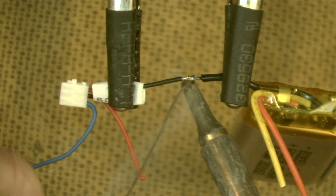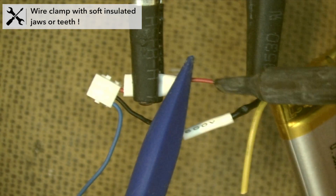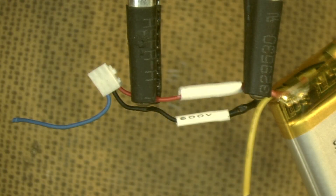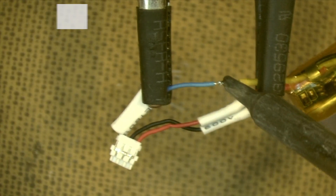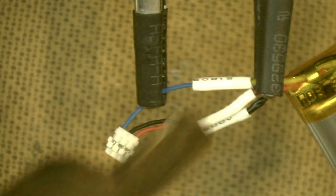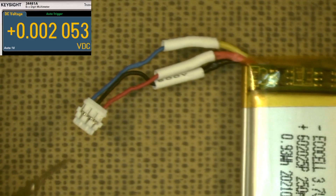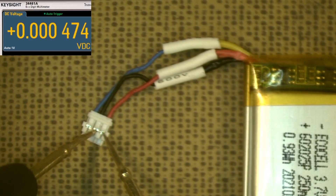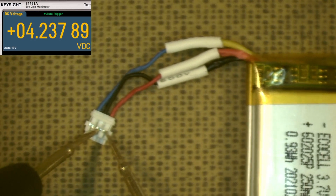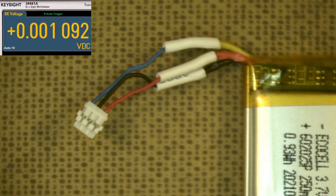I solder the negative to the original plug, then the positive, and last the NTC temperature wire. We'll quickly check the battery voltage to make sure it's serviceable — put the negative probe down, bring in the positive probe carefully to avoid shorting things out.